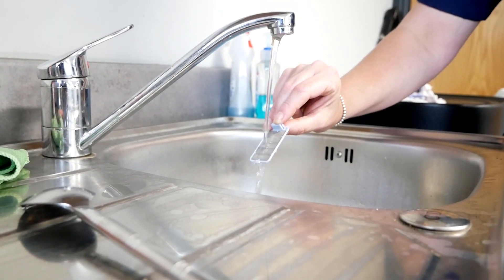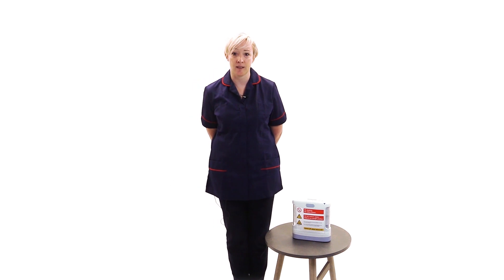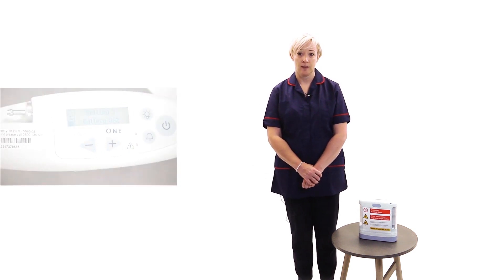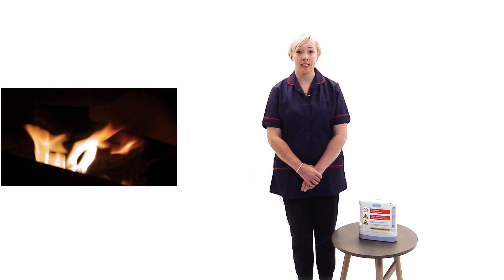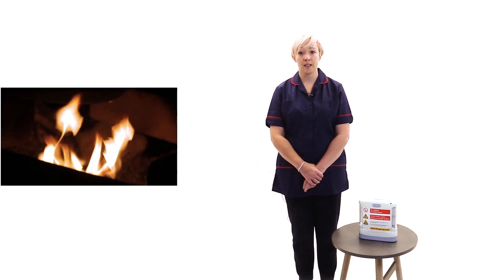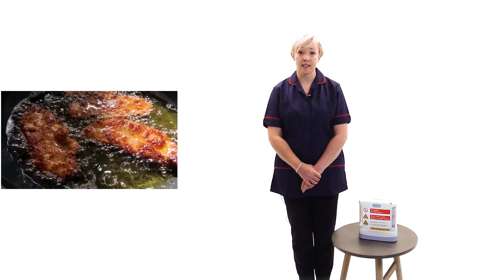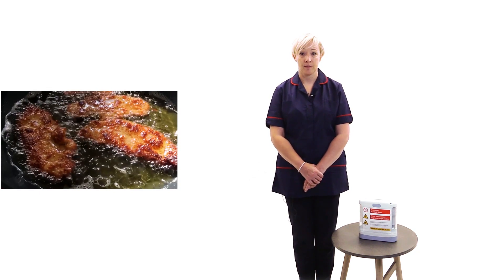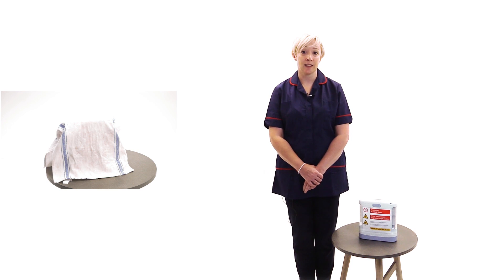I am now going to cover some safety points. This list is not exhaustive so it is important that you are familiar with the safety advice provided by your home oxygen service provider. Make sure that you do not adjust your prescribed flow settings unless instructed to do so by your healthcare professional. Keep the concentrator upright. Make sure that the concentrator is at least 10 feet or 3 meters away from naked flames such as open fires, gas fires and cookers, and at least 5 feet, which is about 1.5 meters, away from other heat sources or electrical appliances. Do not use oil or grease and make sure that your hands are clean and dry before using your device. Do not cover the device with clothing or any other material and ensure that the air intake filters and exhausts are not blocked.